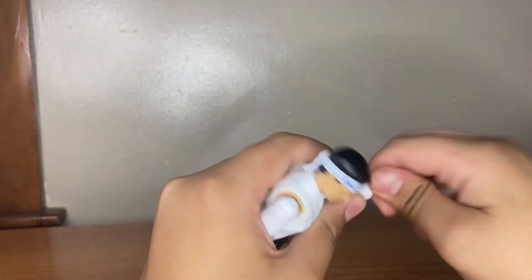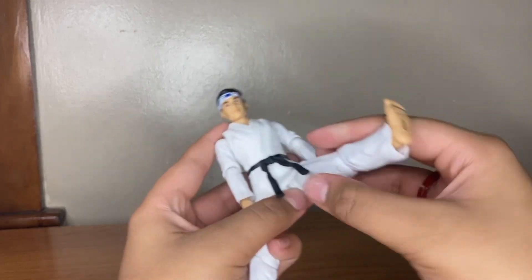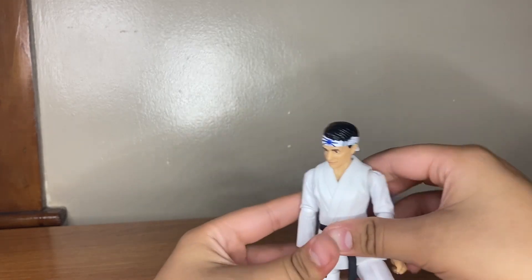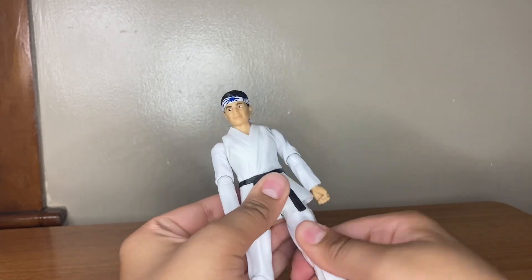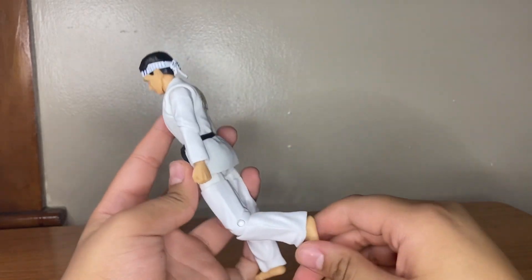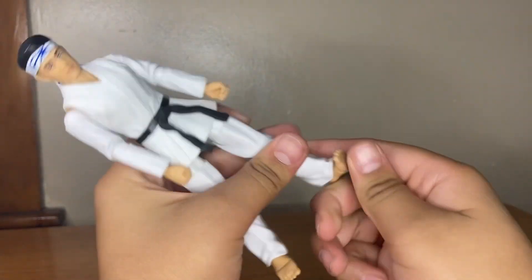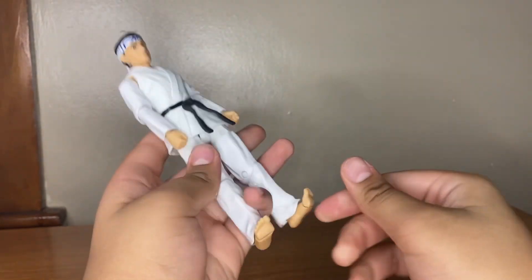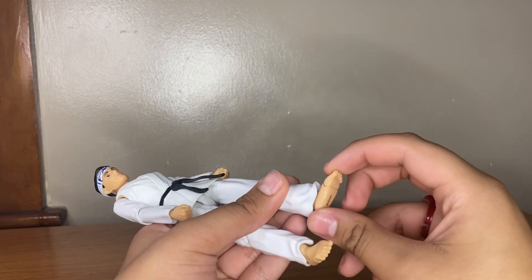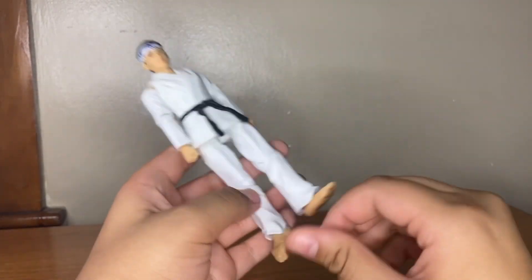His arms can go around, bend at 90 degrees, and there's a swivel — pretty good. Hands have a hinge and can circle around, same on the other side. Legs can kick up about this far and kind of go out. There's an upper thigh swivel, a knee swivel, and knee articulation — though it only goes back so far. Some of the joints get stuck or are very loose.